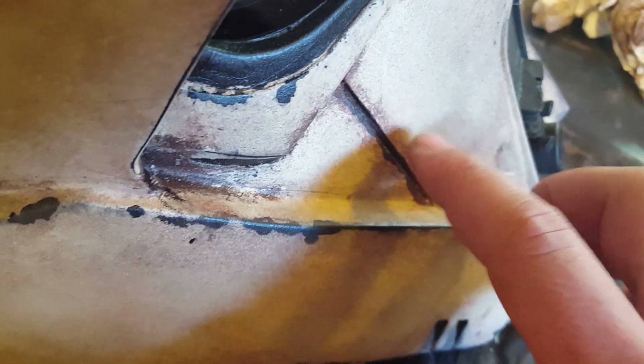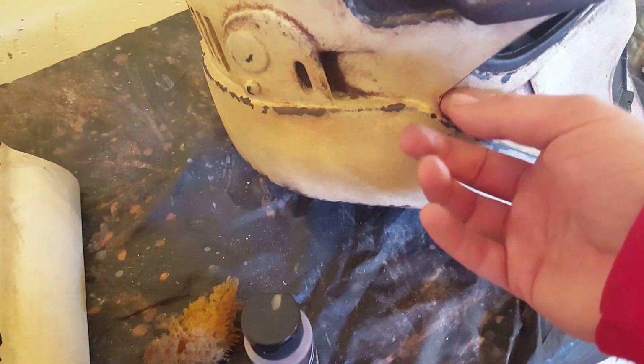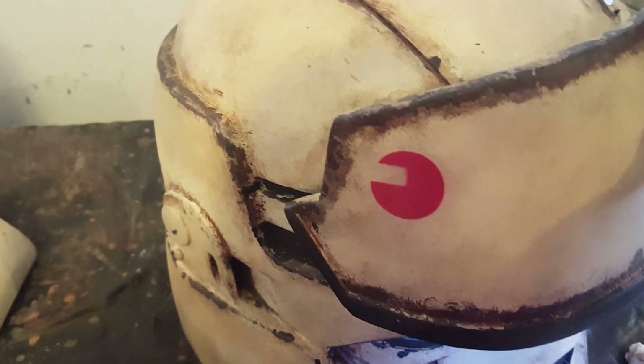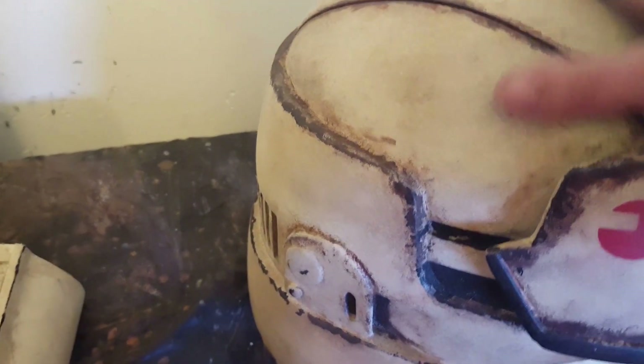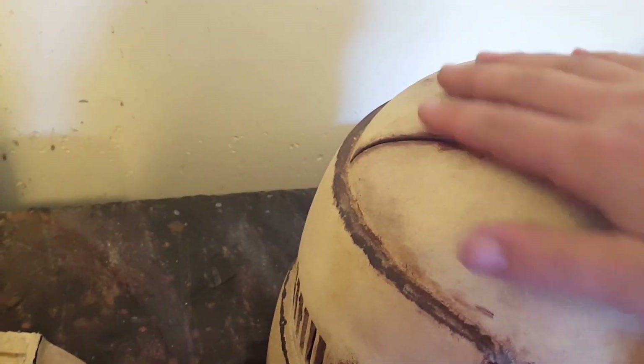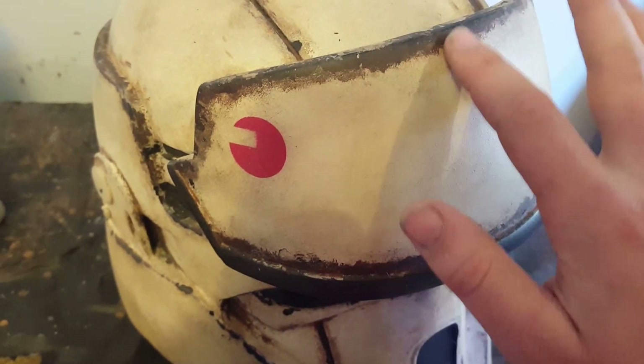If you want more weathering somewhere you can wipe, but try to always dab. Then I do a mud technique — all this right here around the visor is from using earth brown. I take the earth brown, put it up in any spots I thought there would be mud, paint that on, let it set for maybe half an hour depending on how much weathering you want, then take a wet cloth and rub some of that off closer to the edges.